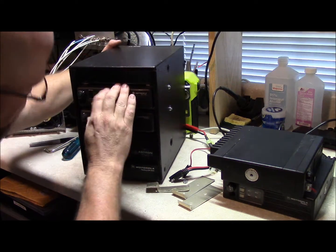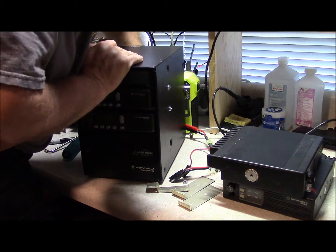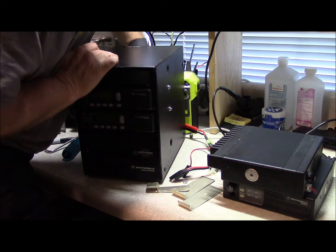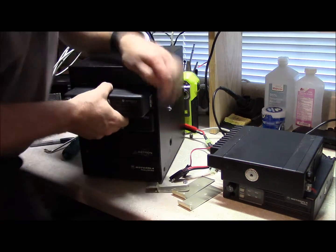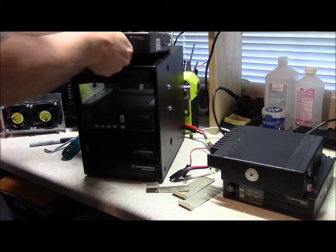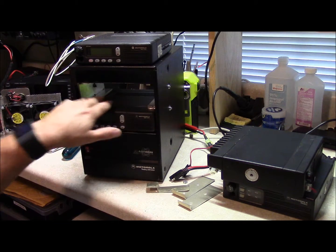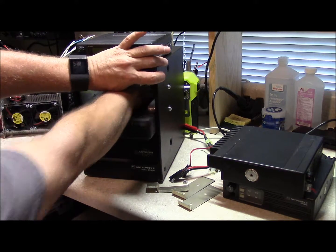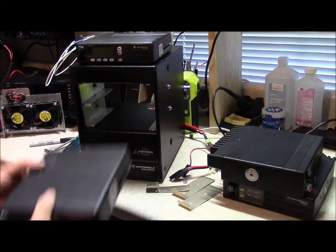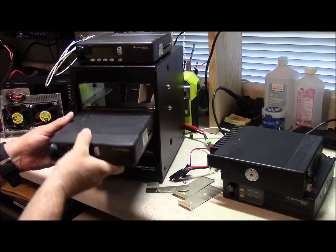So what I found was, by taking aluminum C-channel — 2-inch aluminum C-channel — it's a very nice, tight friction fit, and you can see that in here. I took both of the radios and set them up for that right there. And that worked out really well. It's a very good fit.